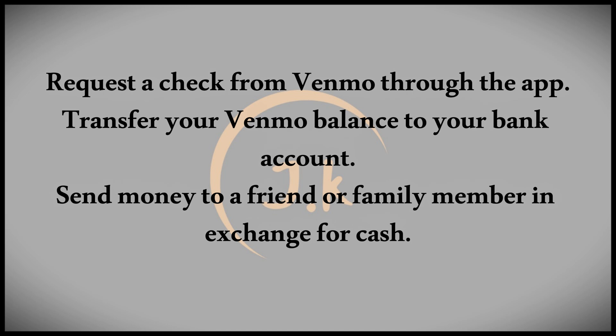One option is to request a check from Venmo. To do this, log into your Venmo app, head to the help section, and ask for a check from customer support. You'll need to provide the amount you'd like to withdraw, and after a small fee, the check will arrive within a few business days.